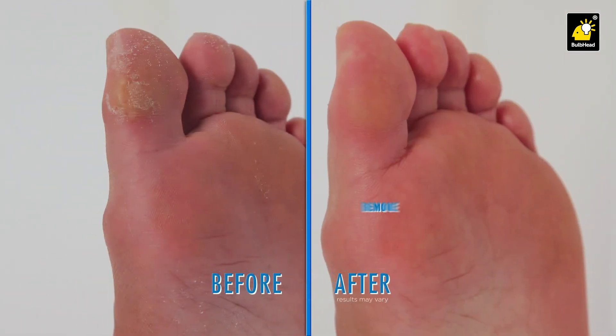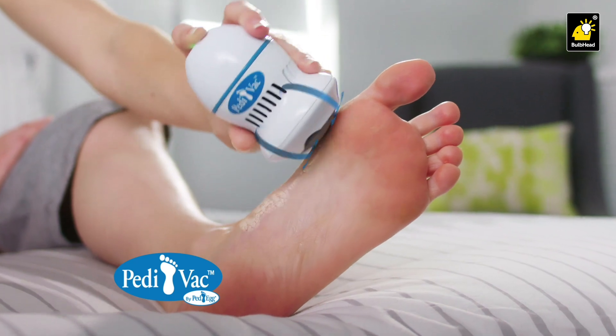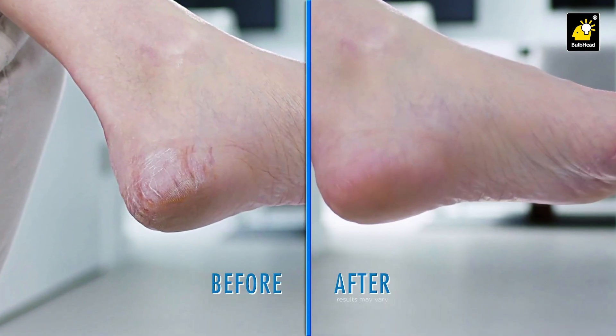Now you can remove nasty calluses anywhere, anytime, because all the shavings are sucked right up into the collection chamber. Pedivac's gentle nano-abrasion head spins at over 2,000 RPMs for fast, clean results.